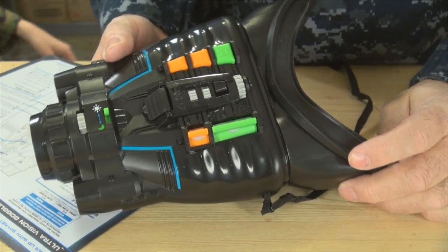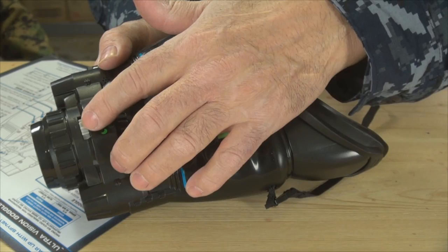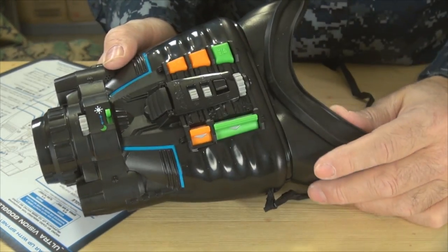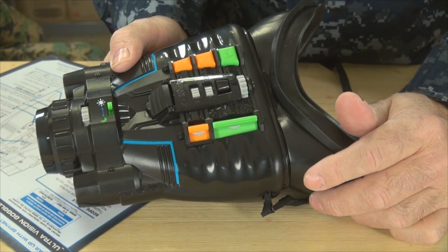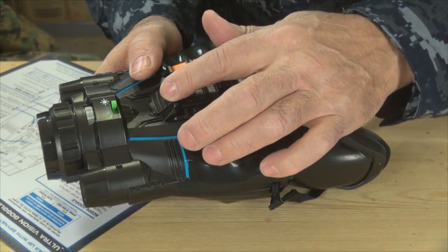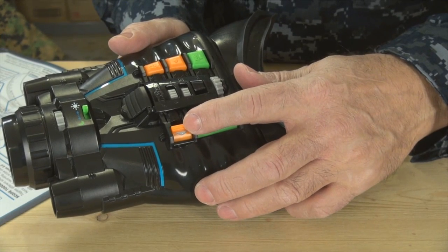Looking at the features and equipment here — there's a nice focus button in the front that gives it a good focus. There's a day and night mode. We're gonna play with it in day mode first, then go into the basement and try it at night, and then go outside tonight and try it. We've put our micro SD card in the slot.